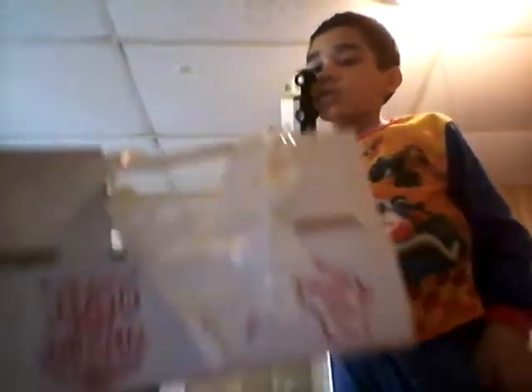Let's do the steering wheel! I'm back, guys!